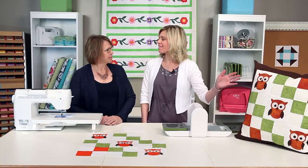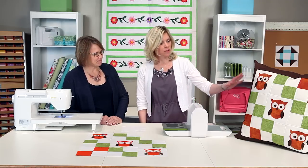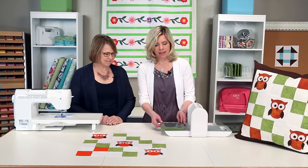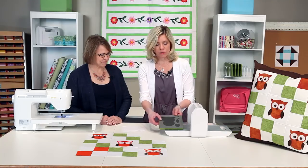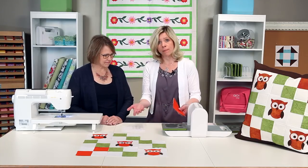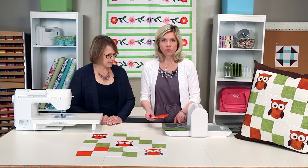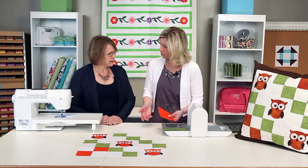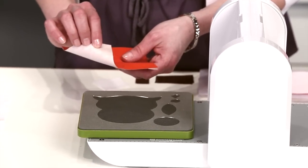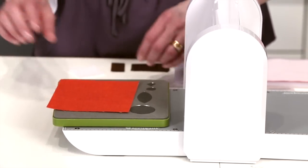This owl is such a hoot, don't you think, Mary? It certainly is. It's just one of our cutest shapes. I love this and we're going to show you how to cut it. It's a great die. Here it is right here. It comes with a two-tone foam and we're just going to layer it — you can use scraps to make your owls. There are a lot of small pieces. It makes it very quick and easy to cut. You're going to want to prefuse your fabric for applique and you can cut up to four layers with prefused fabric.